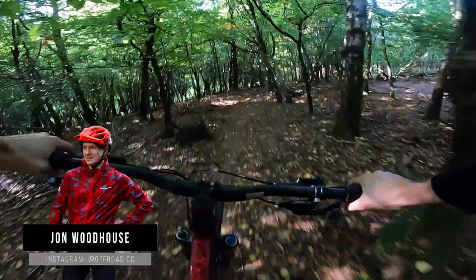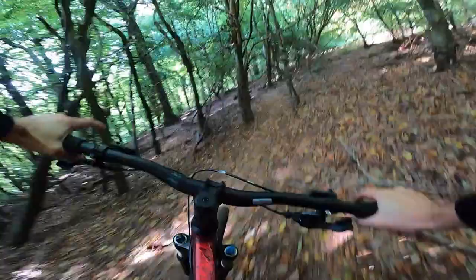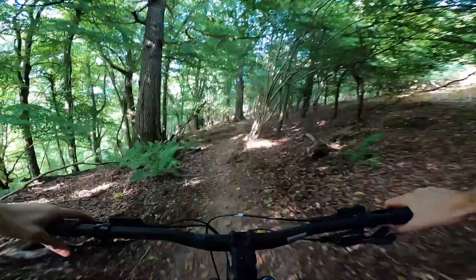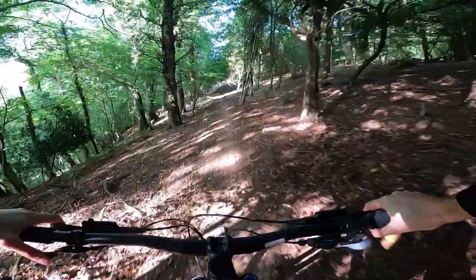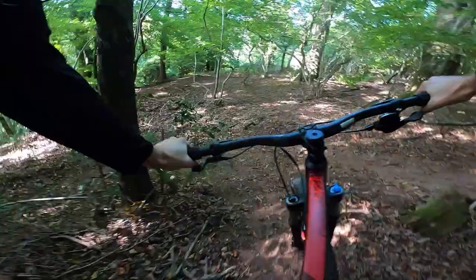Hi, I'm John from Off-Road CC and this is a ride review of the 2021 Carrera Fury. I've got to say, this is one of the spicier local trails that I have where I live, so it's going to be a really interesting little test to see how this 600 quid bike deals with trails that can make some serious hardware feel quite sketchy.